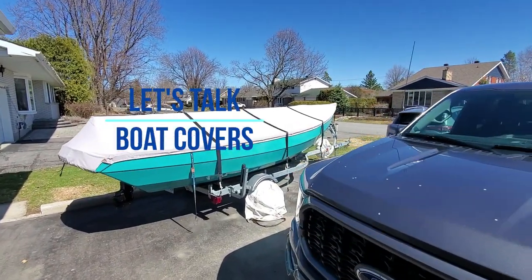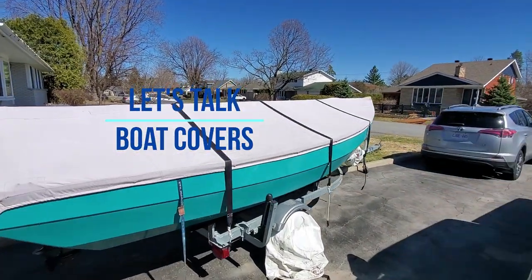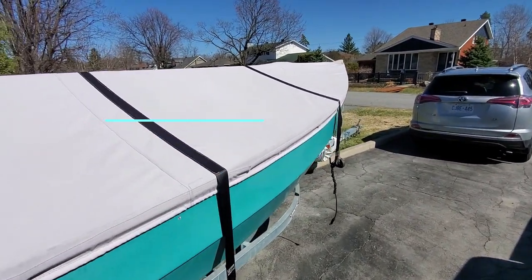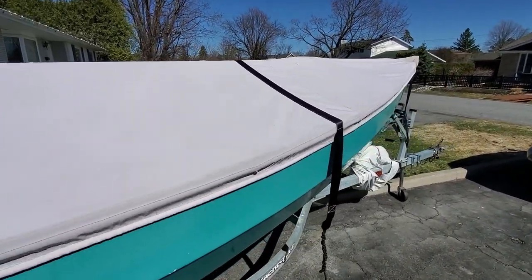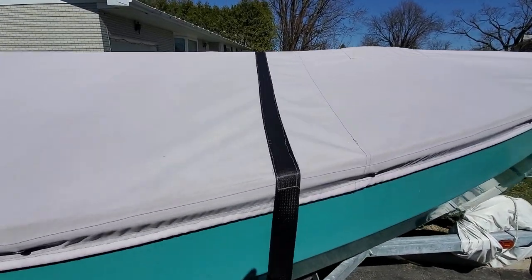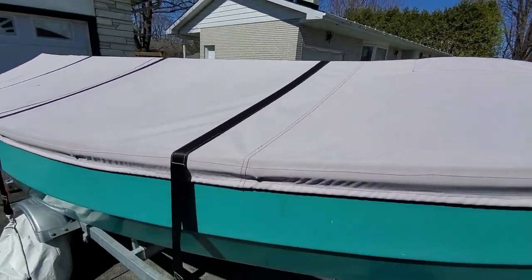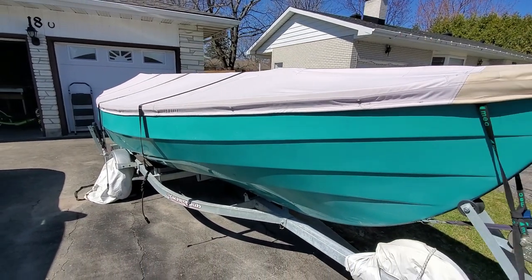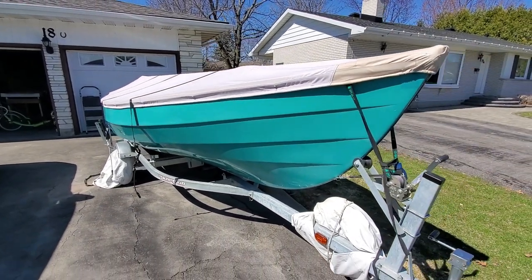It's a beautiful spring afternoon. I thought I'd do a little video to talk about boat covers. I have a number of small boats, most of them live year-round on a trailer — like this Draskem lugger named Tikka, that spends most of her life sitting on this trailer in my driveway.